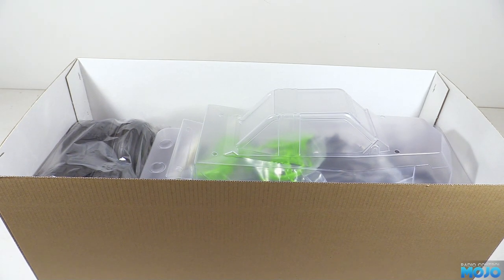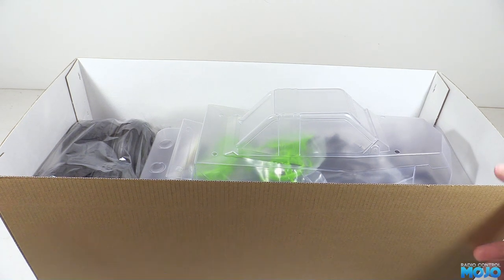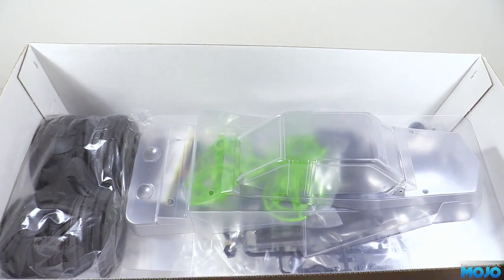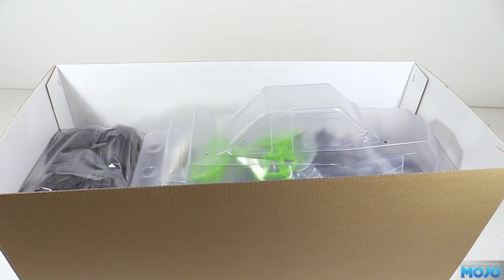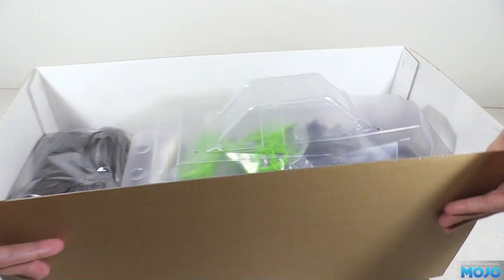With the lid lifted off the box, we can see what's within. And compared to our last unboxing, there really isn't much in there. Don't be fooled though — it ends up being an awesome little buggy. Classic Tamiya fun over all-out performance.